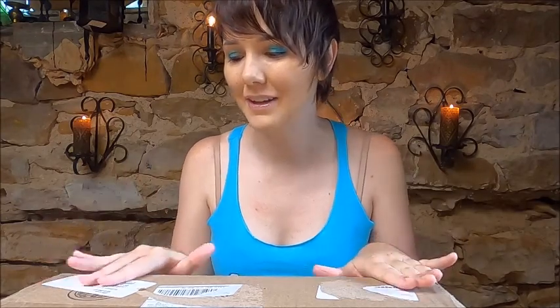Hi guys! Welcome back to my channel, Lady Luna Fox, and today we are doing an unboxing video, which I'm really excited for.